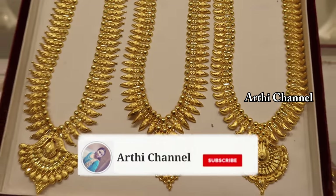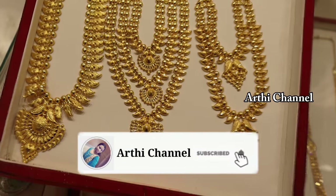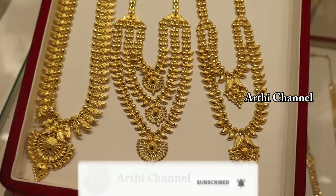Hi friends, today we are going to see the Kerala type of RM collection LME 916 All Marks.